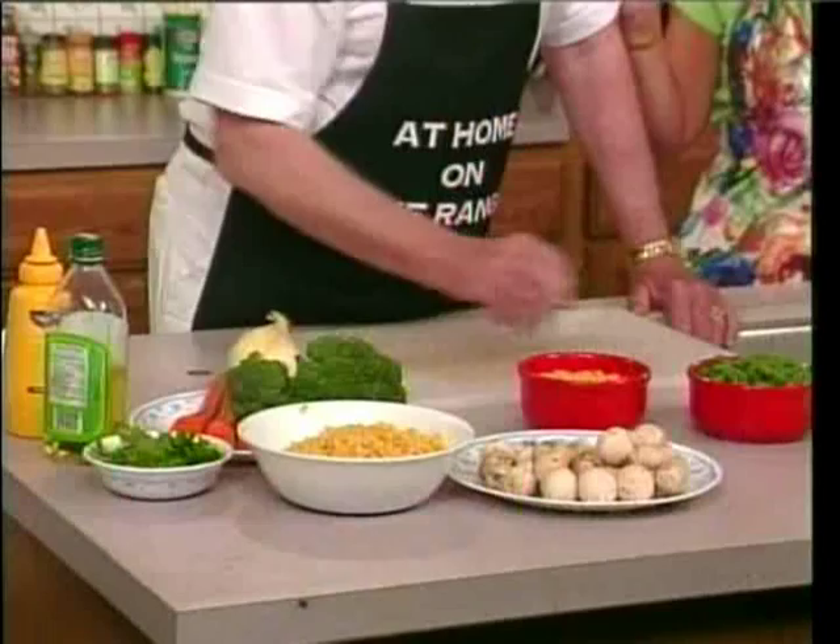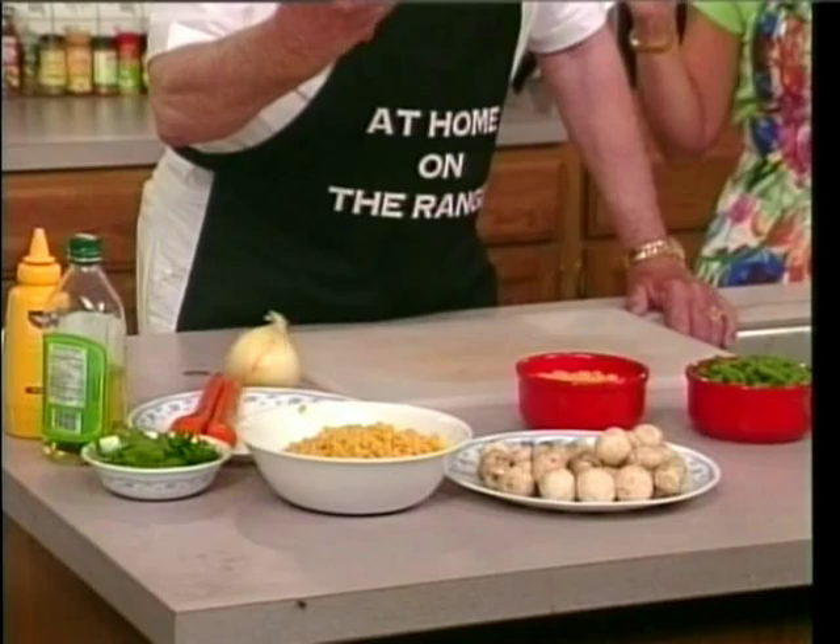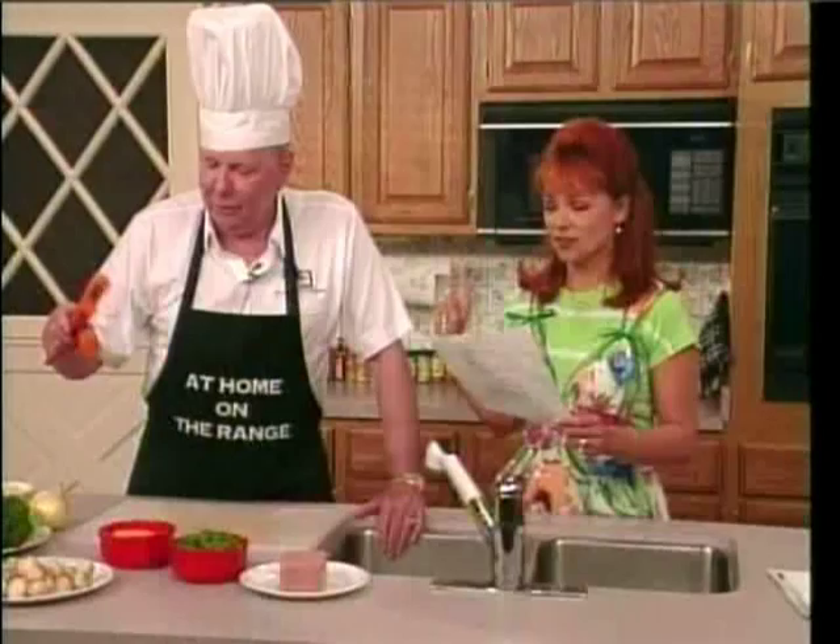We need three carrots, chopped. Boy, those are lousy carrots. Look at those carrots.